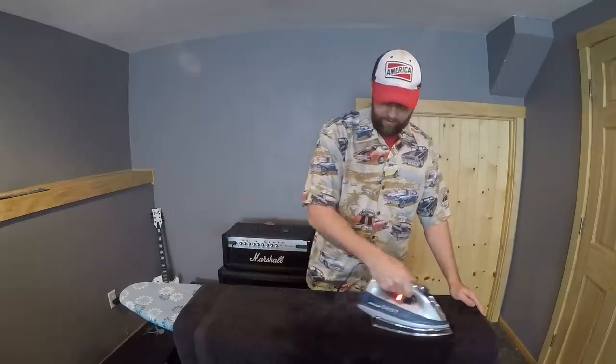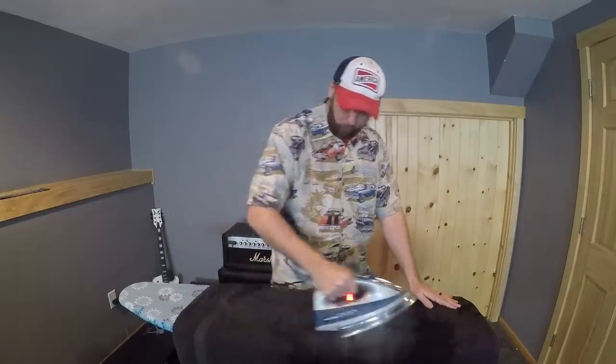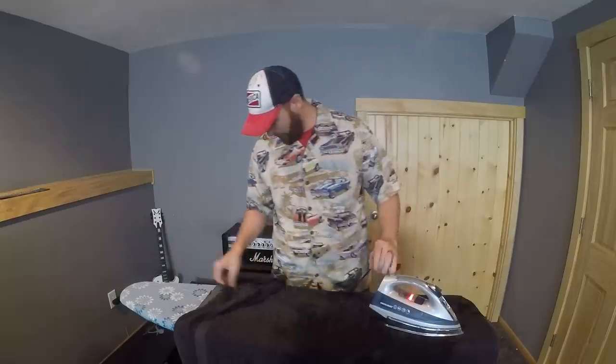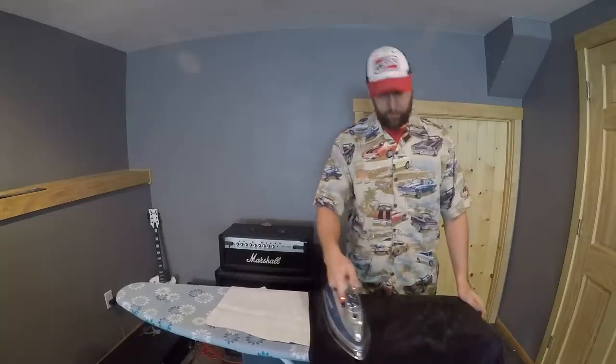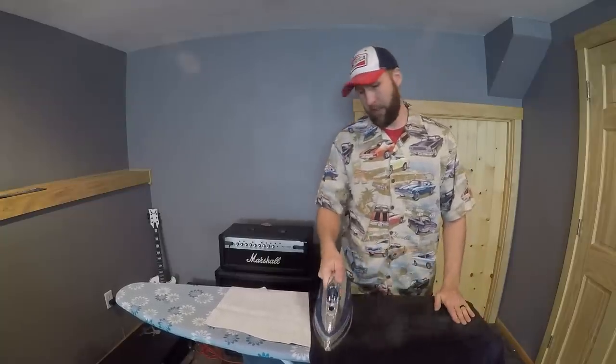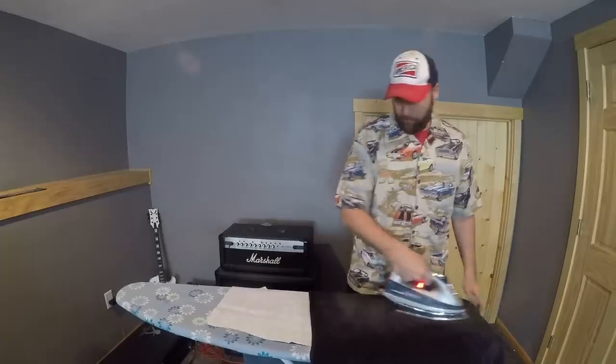Oh yeah, that's good. Oh, that doesn't work very good. This does take quite a bit of time and patience, which I'm really bad at. Actually, I'm probably just going to have to — Jessica! I need help! It's important!